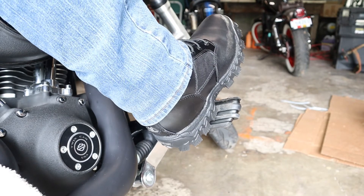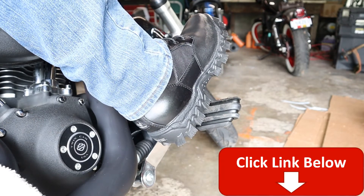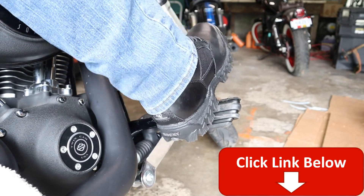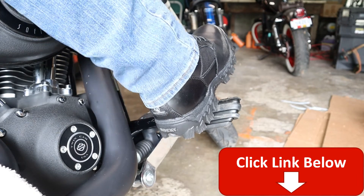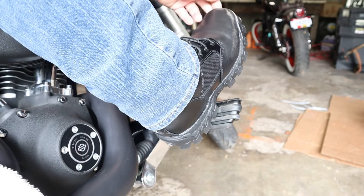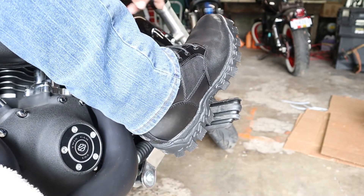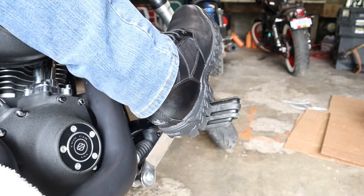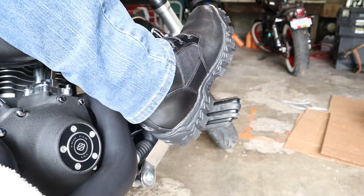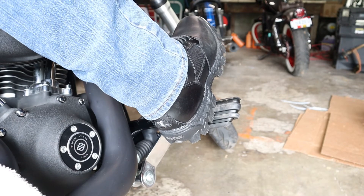If you're wondering about my boots, I just bought them. These are the Rocky Alpha Force boots — very comfortable. I've only had them on for about two hours now, but very comfortable. They come real shiny, but that'll all be worn off, I'm sure. Look, I've already started. So these are my new riding boots, Rocky Alpha Force. Very comfortable so far. I'll put a link to them down in the description.